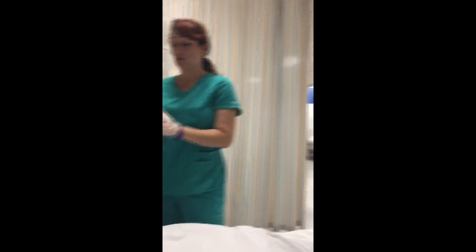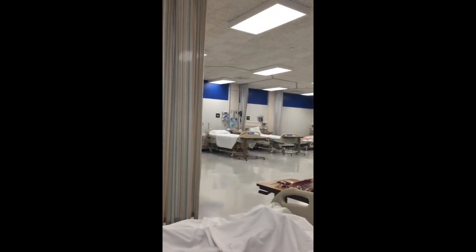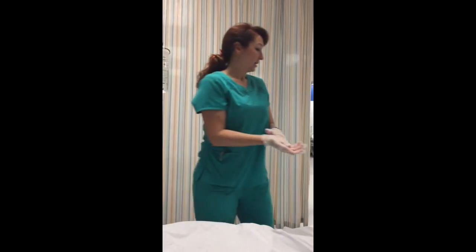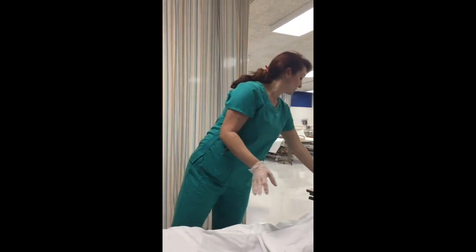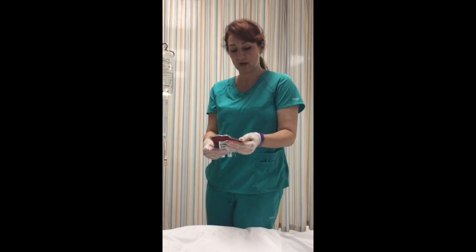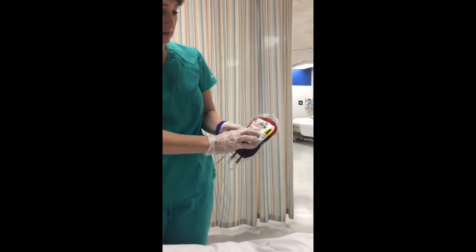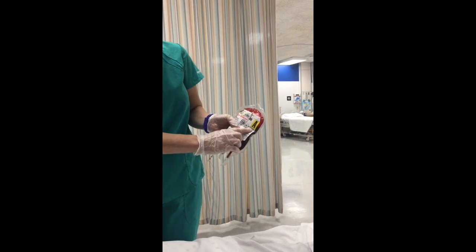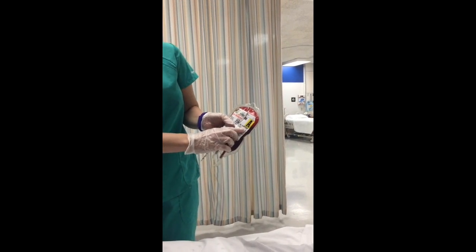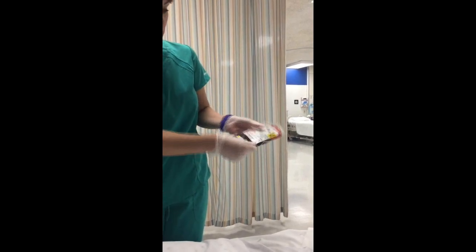Thirty minutes have passed. We're ready to infuse. We have our RN here to help us verify and get a baseline set of vitals. We're going to verify the blood type — packed red blood cells. We want to verify the type: it's A-positive. We also want to check the expiration date, which is right here.